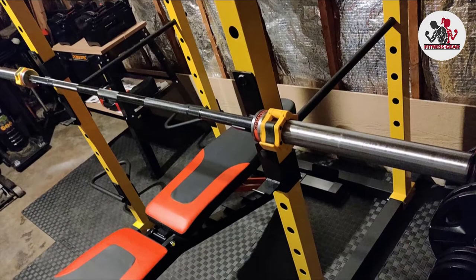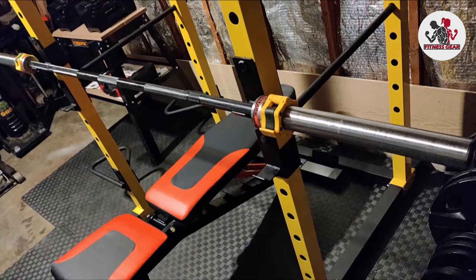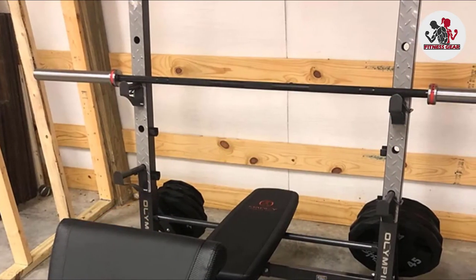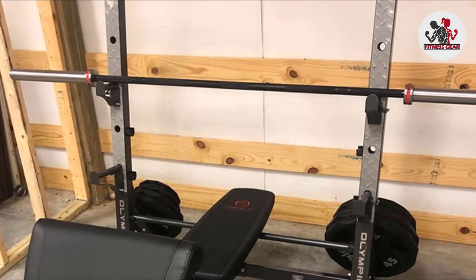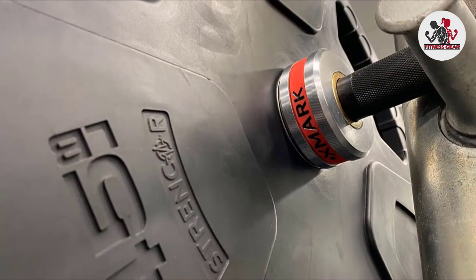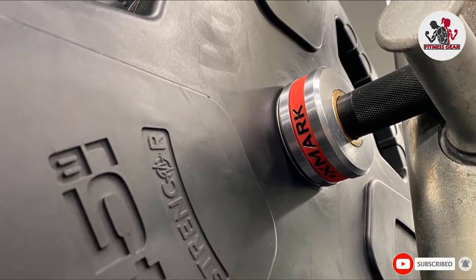I've been using this for two and a half months now. It easily scratches, but that's to be expected. It's hard to see the knurling so I have to turn on a light for hand placement. The bar is well made and takes lots of abuse. I'd still suggest cleaning the bar with a brush and oil since unsightly stains from skin and dust can be clearly seen. I've slammed it on the ground many times doing deadlifts at 315 lbs and it's still going strong.